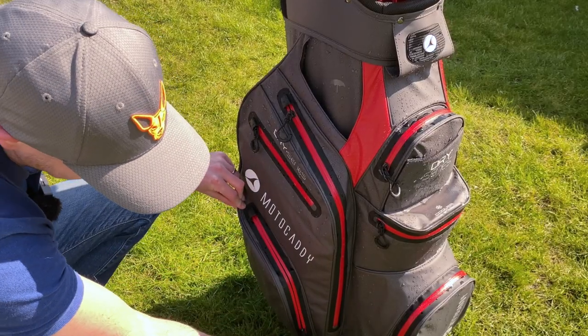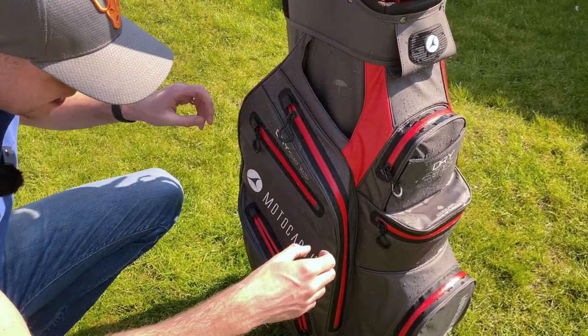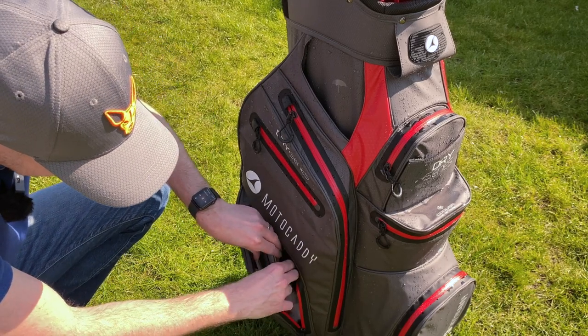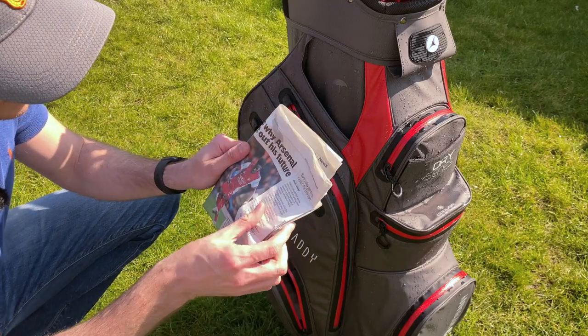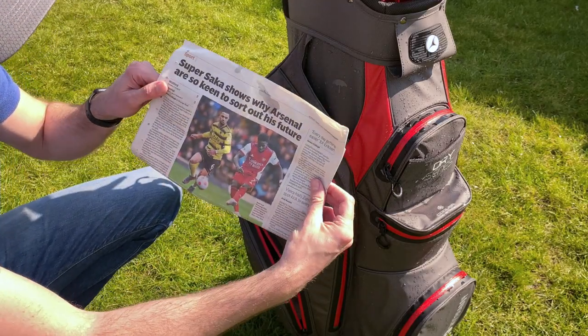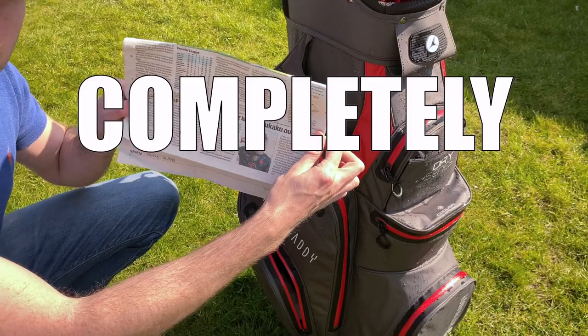I've put some newspaper in some of these pockets because that will clearly show up any water that's got in. I'm going to try and get to this newspaper very carefully — okay, that was me dripping water as I opened the bag, but you can see that is completely dry.